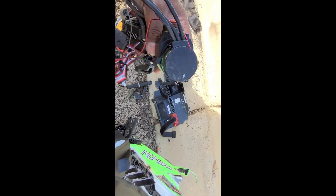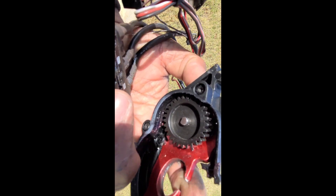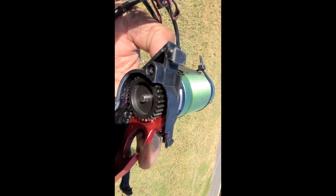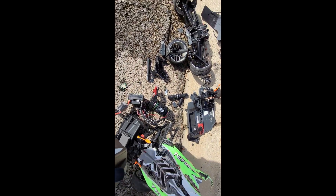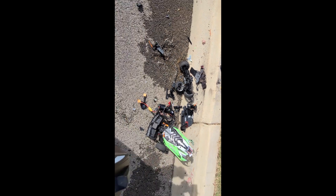The motor plate is bent real bad, so I don't know if that hurt the motor or the shaft. We're gonna find that out too. The pinion gear is wedged up against the motor plate. Something had to happen — I don't know if the grub screw came loose on the pinion gear, which is why when I hit the brakes it didn't want to stop. That happened before but I was going at a low speed. We're gonna dive into this carnage once I gather it all up and figure out exactly what happened.